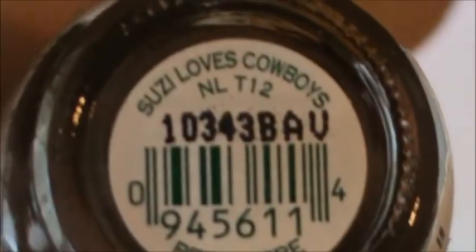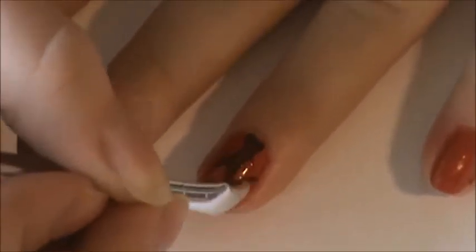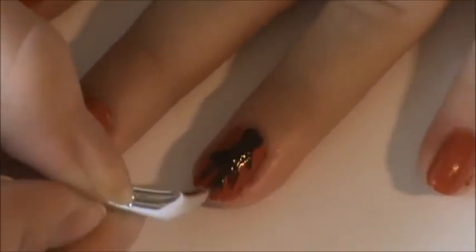Then, using Suzy Loves Cowboys, a brown shade from OPI, I am going to apply this to the side of a piece of paper to create a little blob. Using a brush, I will be dipping this into the blob of nail polish to create a tree that is a little off-centered on your nail. This is the tree that I came up with in the end.